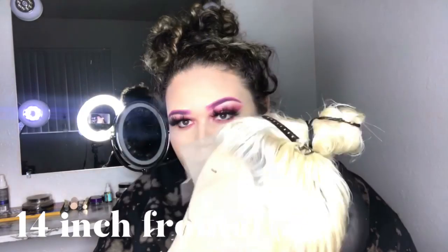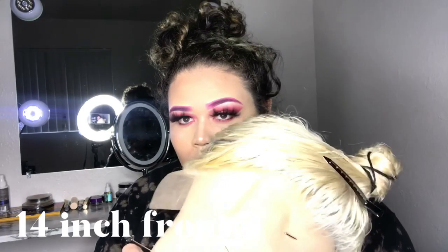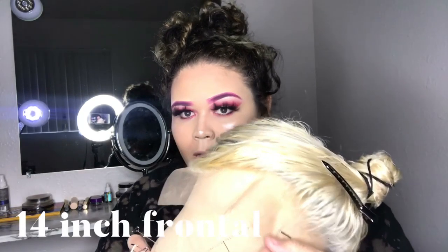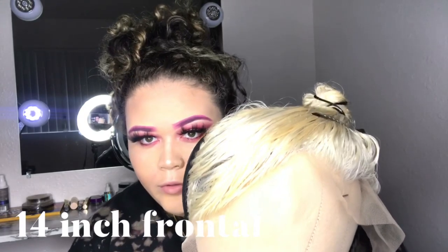This is the frontal — the lace was pretty bomb. I did bleach the lace, which helped a lot, but it was pretty bomb by itself even before I bleached it, so I didn't really have to do much to it.